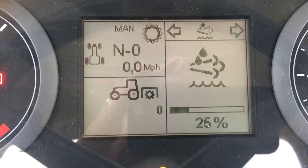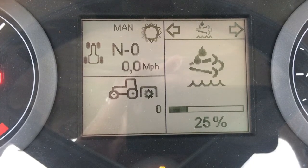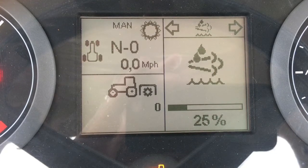The next screen shows the level of DEF — diesel exhaust fluid — that's in the tank. It is simply a gauge to keep the operator informed and to make sure they fill up when needed.